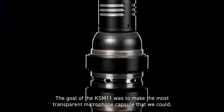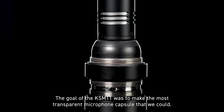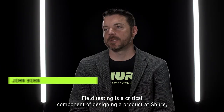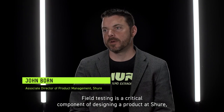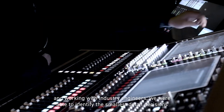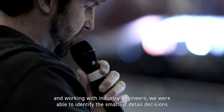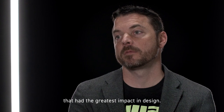The goal of the KSM 11 was to make the most transparent microphone capsule that we could. Field testing is a critical component of designing a product at Shure. In working with industry engineers, we were able to identify the smallest detailed decisions that had the greatest impact in design.